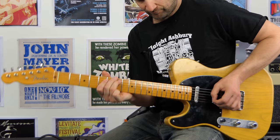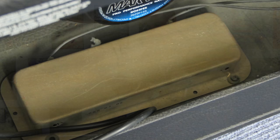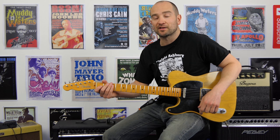Both pickups. That's about as spanky a tone as you could want on a Telecaster. Sounds great. Over to bridge pickup.